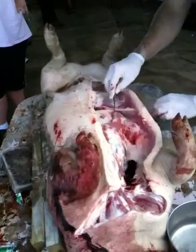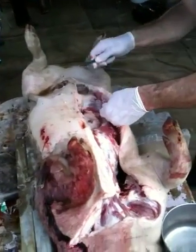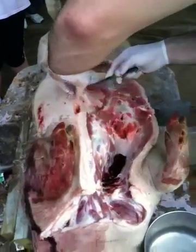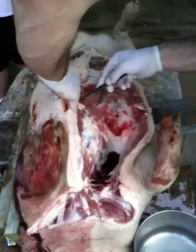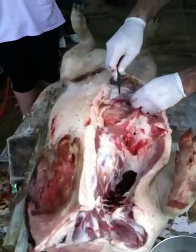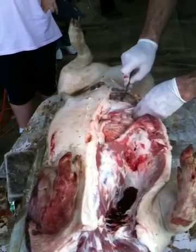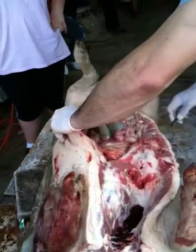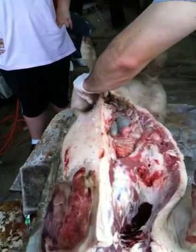Now we've come to the peritoneal cavity, which is here — the guts. Now we're going to find a number of wounds. We're cutting through basically the cavity wall, and I'm opening up the abdomen. I'll go ahead down here.